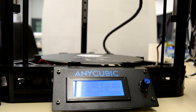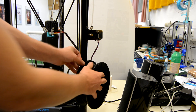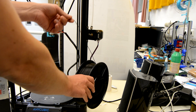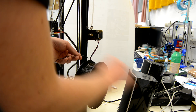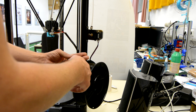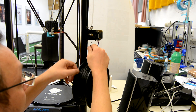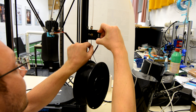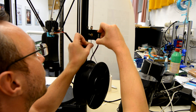Now we'll load filament into this beast and see if we can print something. We unclip this, we unclip that — now it's a philosophical discussion, same as with toilet paper rolls: do I unroll from the back or the front? I think this way should be fine. Straighten it out, cut off a little, and then we put it in here, clamp these two to make a little space and try to wiggle it through.